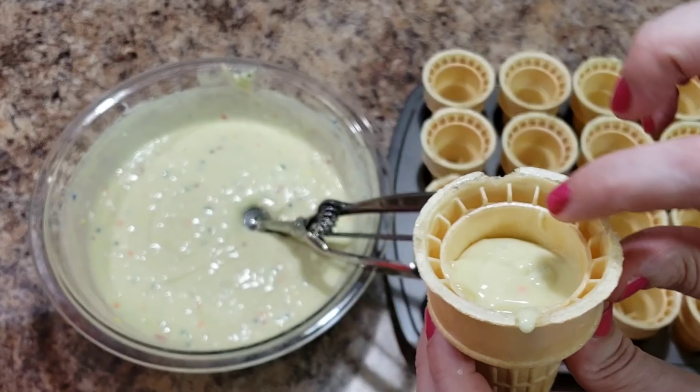Bella got it all mixed up nice, so I am now going to scoop the batter into these cones. These are just normal ice cream cones — the kind you'd normally put ice cream in. But we are putting cake mix in them. I'll show you kind of how full you want to get it — like that full. Yep, that's about perfect actually.